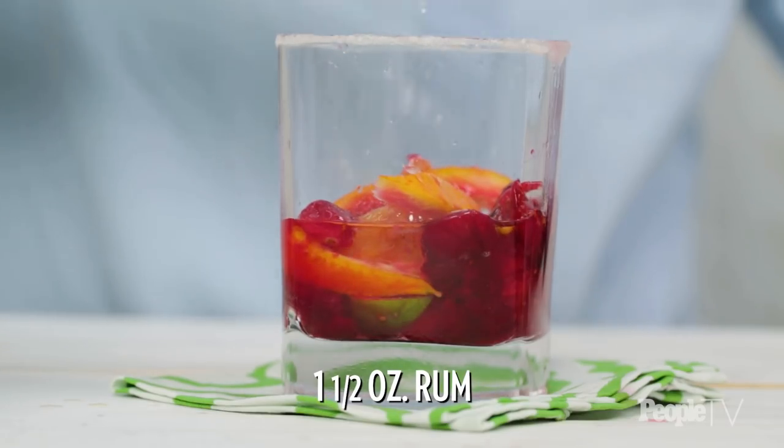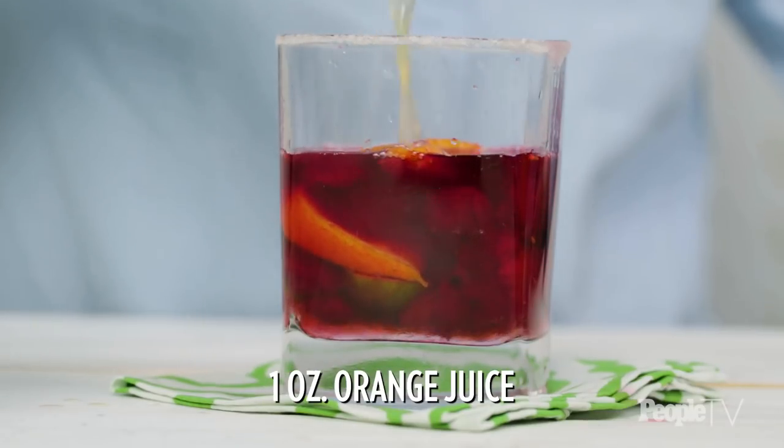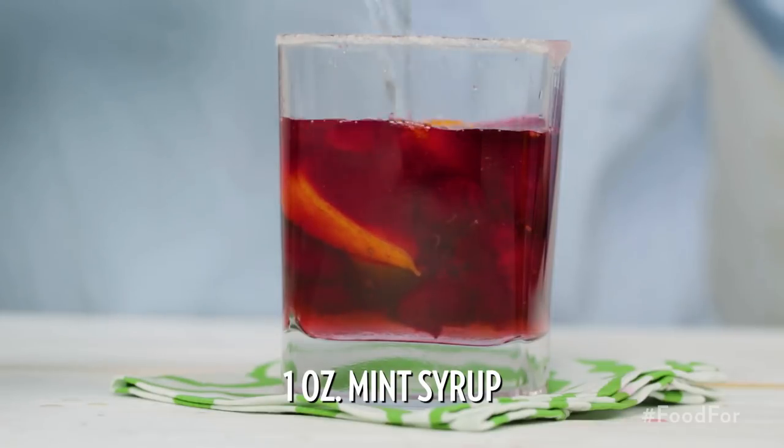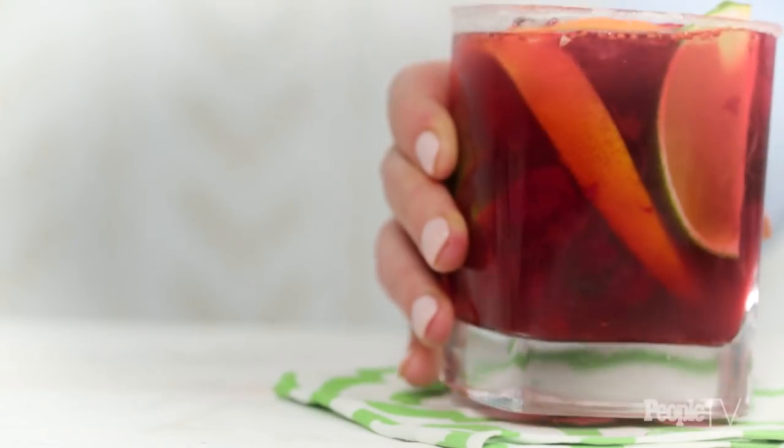Add in one and a half ounces of rum, an ounce of orange bitters, an ounce of cranberry juice, and an ounce of orange juice. Then add your one ounce of mint syrup, cracked ice, and top with club soda. This holiday mojito is a perfect way to toast the end of a year.